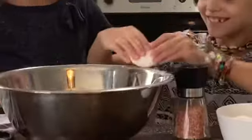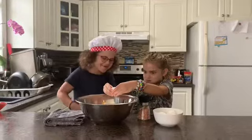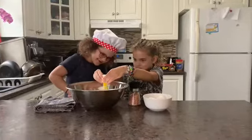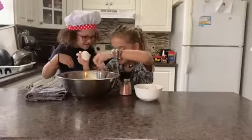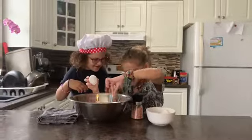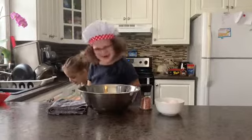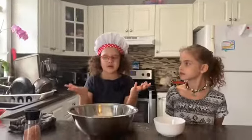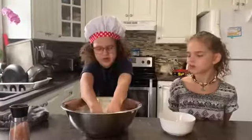I'm scared. Now we're going to get our hands messy. Just do this right in the middle where you put the eggs.